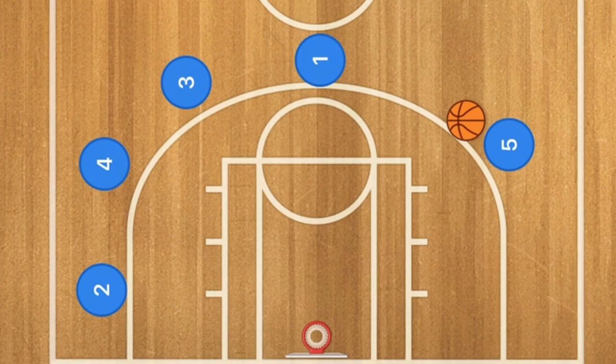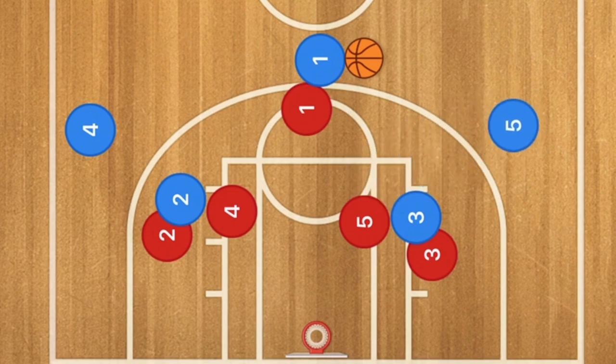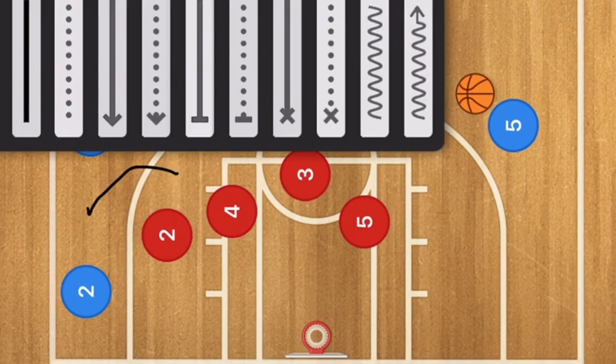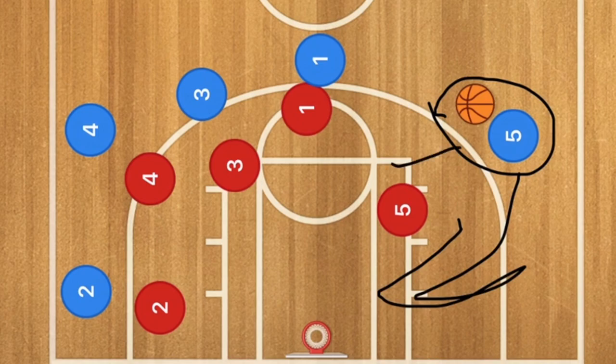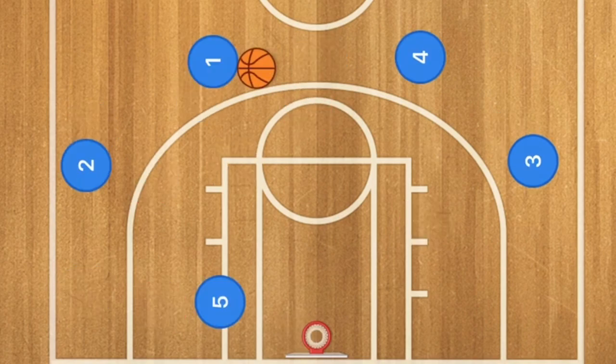Let's run this against man-to-man defense. Players three and two set a screen down; both four and five pop out. Player one passes to player five. Player three rolls out to the far side, player two rolls out as well, and now it's a one-on-one isolation. You want your center to attack the defensive center while he's still trying to clear out. If the opposing player five does not come out to the three-point line, your player five can take that shot.